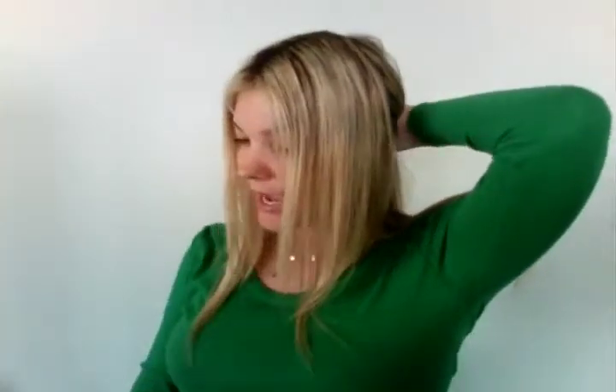And then we're going to take the rest of the hair and, using a large clip, we're just going to clip it out of the way. Then with a comb and the flat iron, we're just going to comb each section and then flat iron it down. So once we've completed the back, we're going to move to the left and the right side.